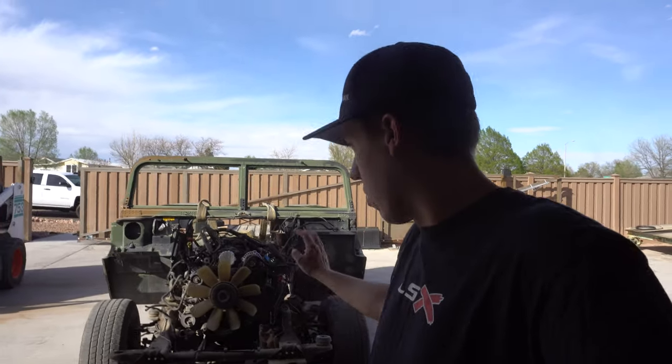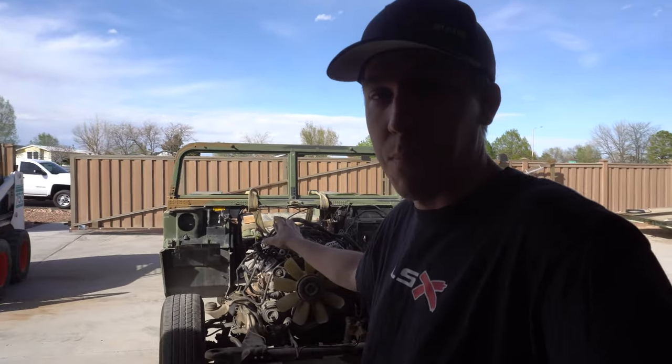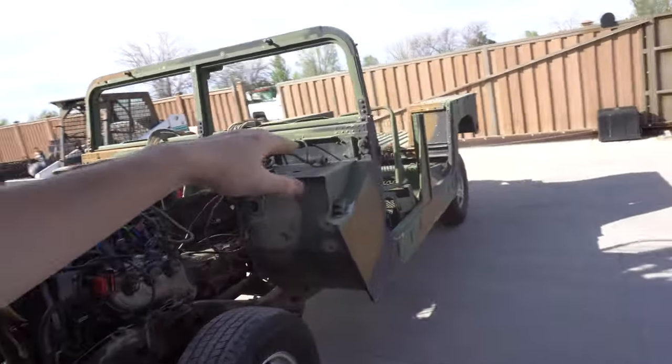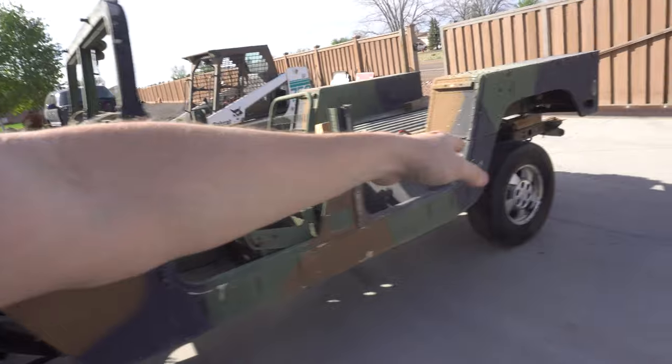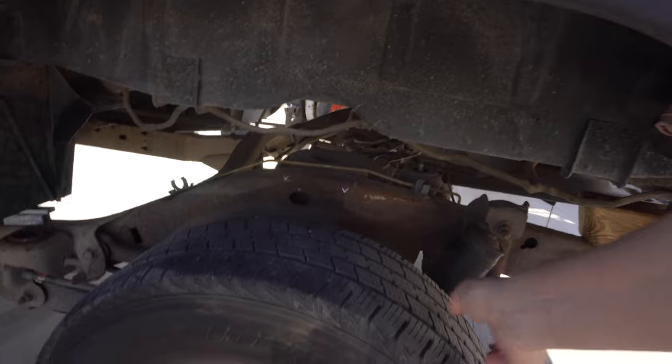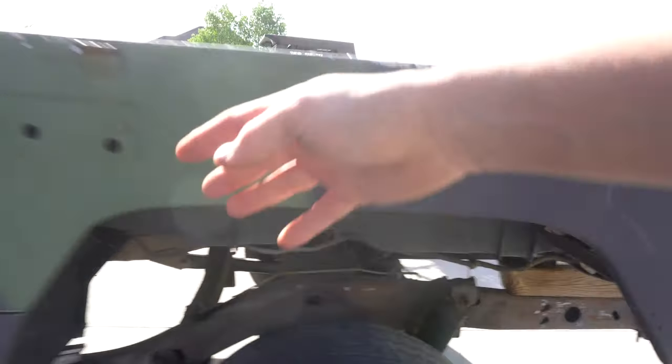Hey everyone, back over here at the shop. Dad's been working on the Hummer — he actually got the body mounted on it. It's sitting a little high, a little bit more than what we want. The wheels — we're not quite sure — they might come out and meet the body, but also on burnout stuff you want them tucked in so when the tires come apart it doesn't beat the crap out of the body.